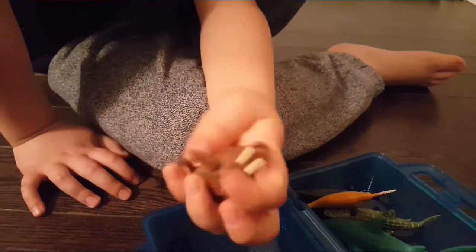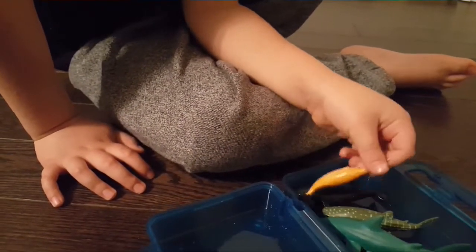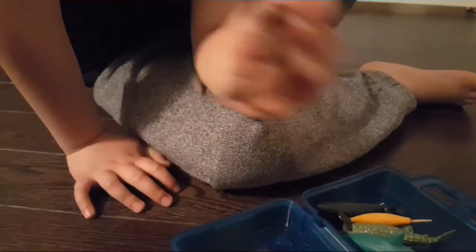Sea lion is cool. And this is a walrus — remember with the tusk? No walrus, yeah, sorry. Walrus.